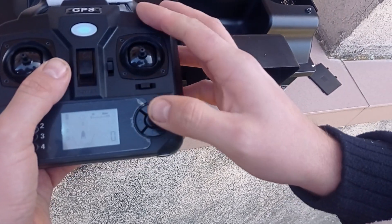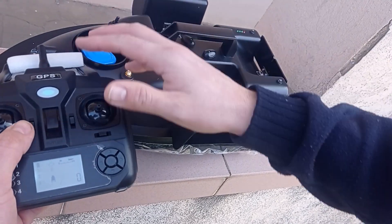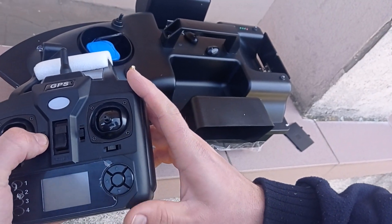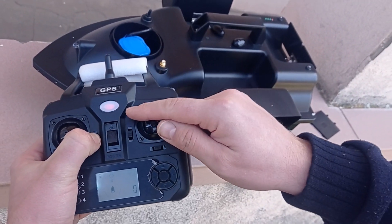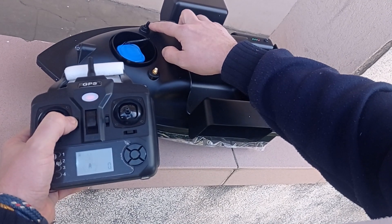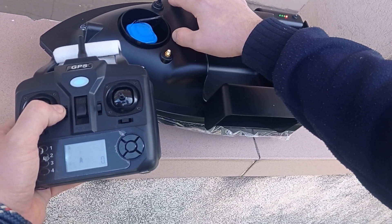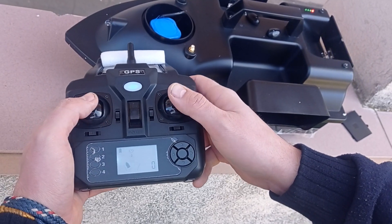I also want to show the pairing. The pairing is like switching off the boat, switching off the controller, put on the controller — it starts blinking to search for the boat — switching on the boat and it's working again.